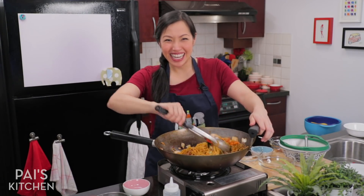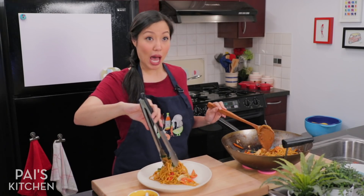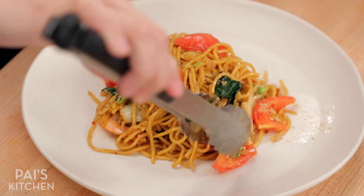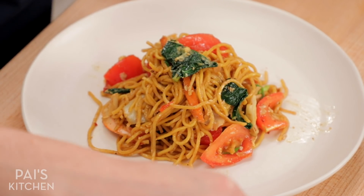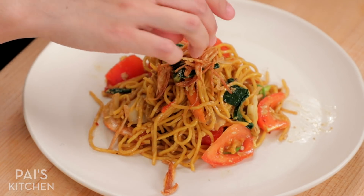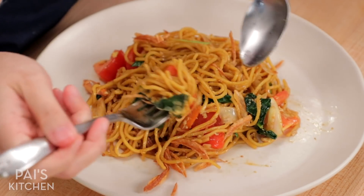Now we're ready to eat. Look at that — looks so good. Make sure you get lots of tomatoes because that's my favorite part. I added a lot of vegetables to this recipe because, listen, baby needs vegetables. I want to indulge in noodles but I still want to make this kind of healthy. If you want, you can also finish it with some crispy fried shallots — so good. I will include how to make fried shallots in the written recipe. It is not hard — you can also buy it, but it's so much better to make it. Time to eat.